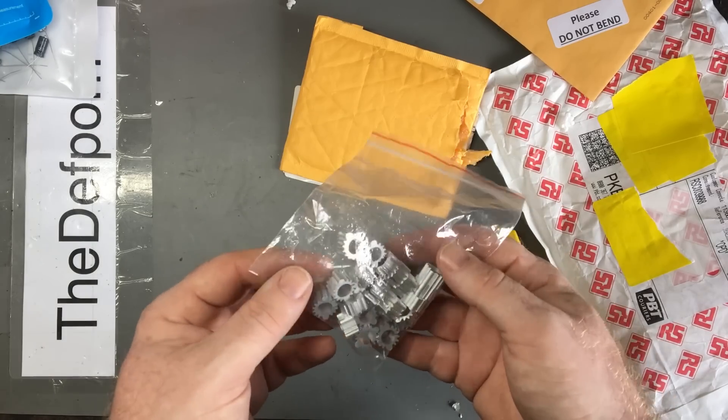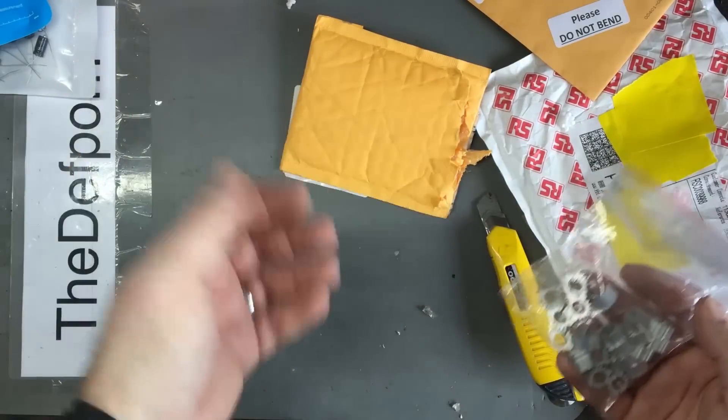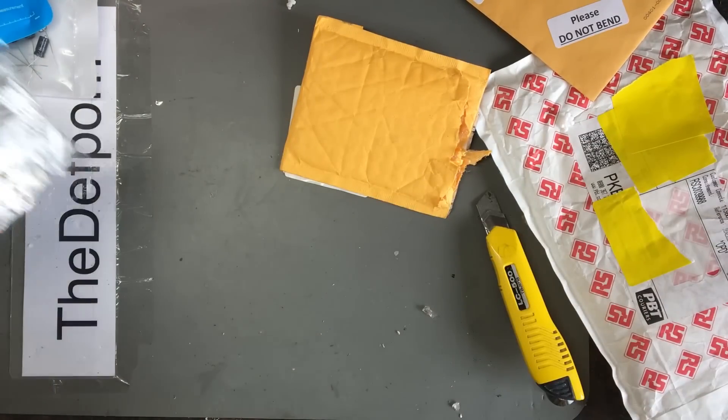Heat sinks for TO5, TO3 - whatever they are - for the Fluke. Spare ones.